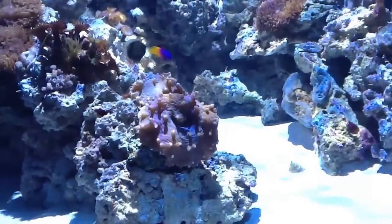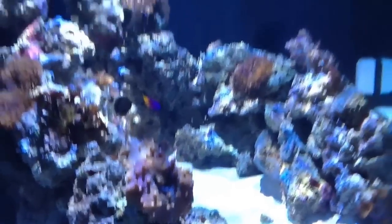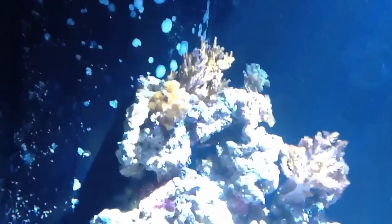I also have this — I forget what it's called exactly. And I do have a little fuzzy SPS here on top.